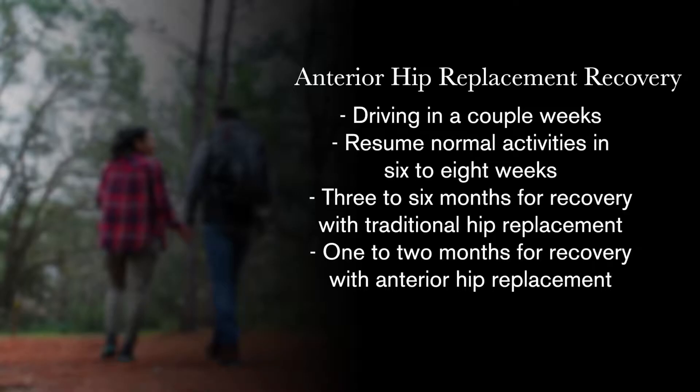That's a real change in mindset compared to the old three to six months — now we're talking about a month and a half to two months. It's a huge difference for people. If you're having hip pain, come in and have it checked out. If you have bad arthritis in your hip, you shouldn't wait. The direct anterior hip is a great procedure.